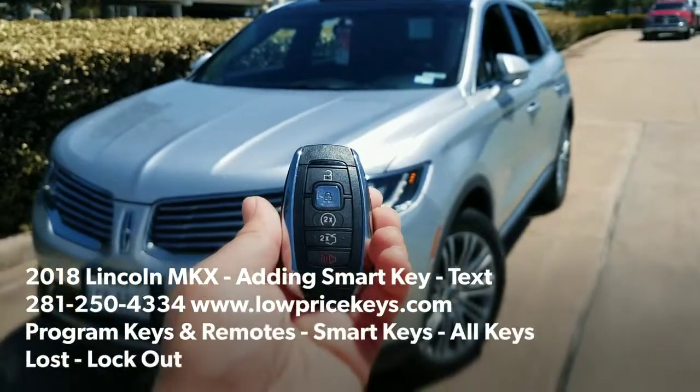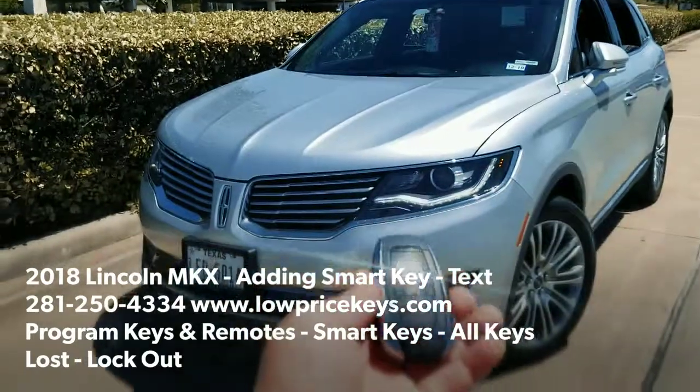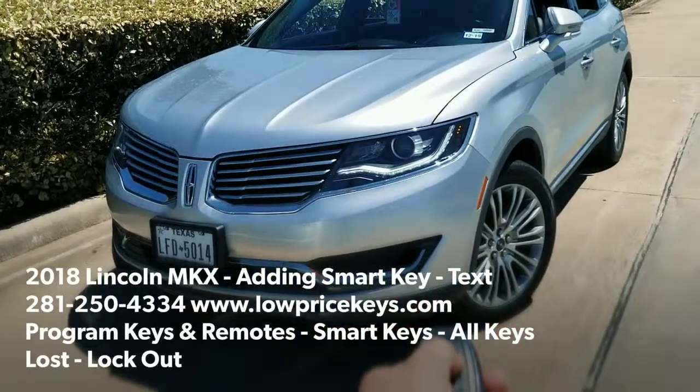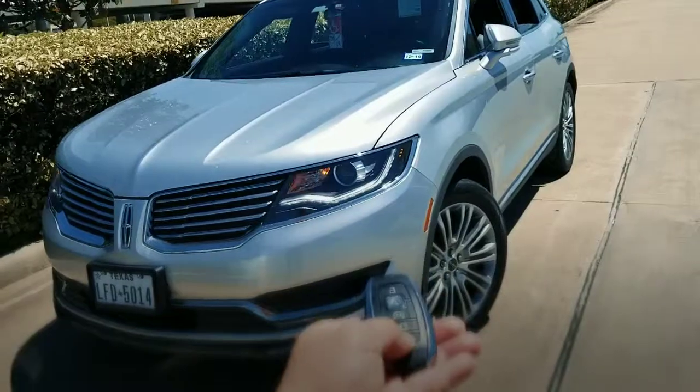Hey YouTube, this is Jeff with Low Price Keys. Today we're doing a 2018 MKX — the customer has only one working key and we are here to program a new one. It's already been programmed. Here is the lock button, here's the unlock button, and here is the panic button.